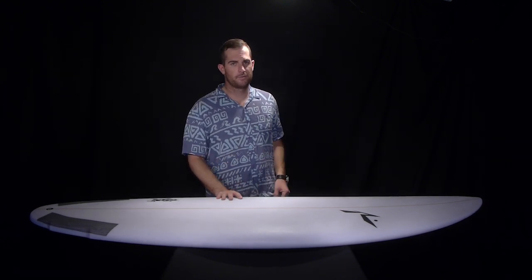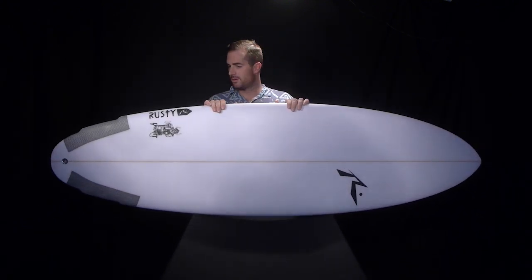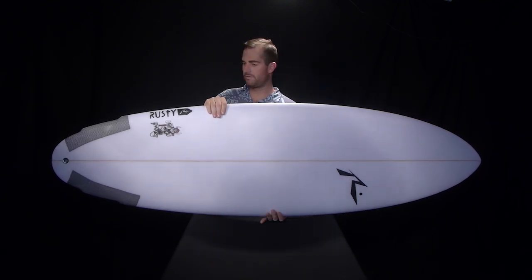Welcome to Beach and Surf TV. My name is Clint Harris and we're here to talk about boards, fins and everything else you use to get your froth on the surf. Today we're talking about the Rusty Dwarf, and this is a very fat, short, stubby looking thing — kind of like a dwarf.